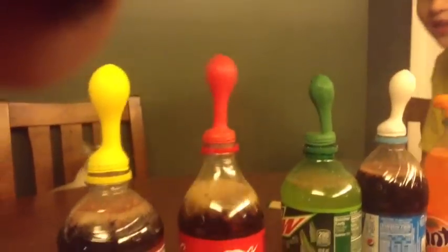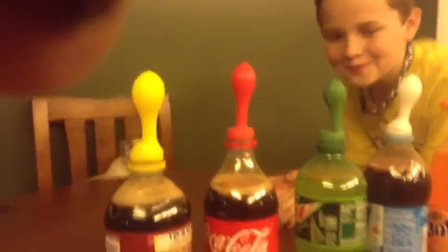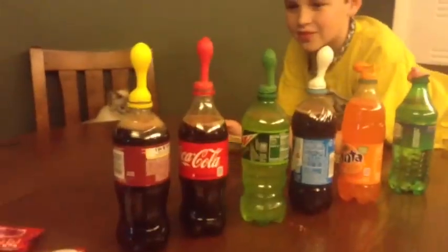Look at Dr. Pepper coming through. Does it matter if you shake them a little bit? Try shaking a few, just shake them.